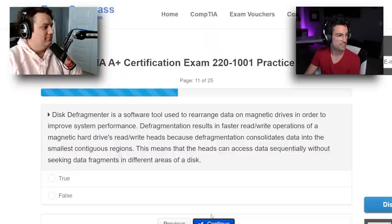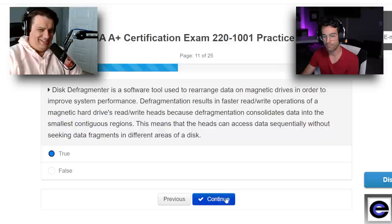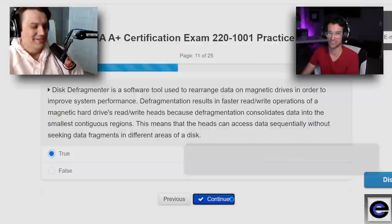Disk Defragmenter is a software tool used to rearrange data on magnetic drives in order to improve system performance. Defragmentation results in faster read-write operations because defragmentation consolidates data into the smallest continuous regions, meaning the heads can access data sequentially without seeking data fragments. That sounds very, very true. That's a very elaborate false question — a very specific false question.